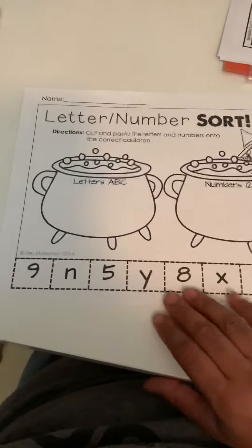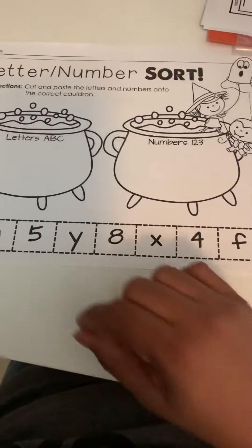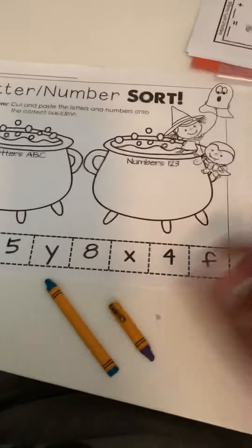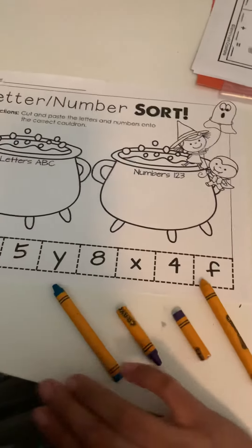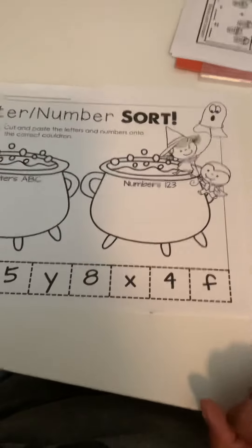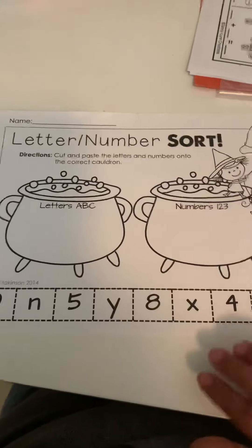You could have them count to the number 9. You can have little counting bears or Legos — you can count out 8 and they would just put 1, 2, 3, 4 and count all the way up to the number that you gave them. You could ask them which one makes the F sound and they would identify the letter F and put it where the letters are. So there's a couple different ways you can extend this activity.